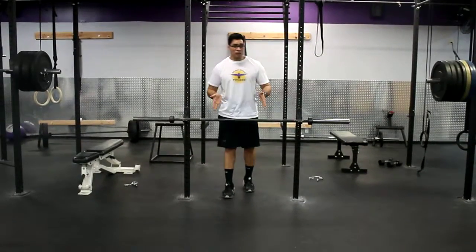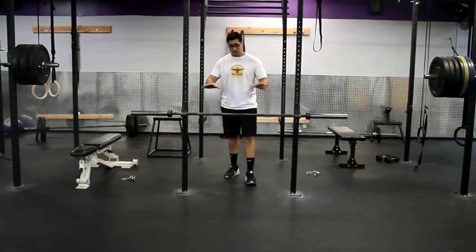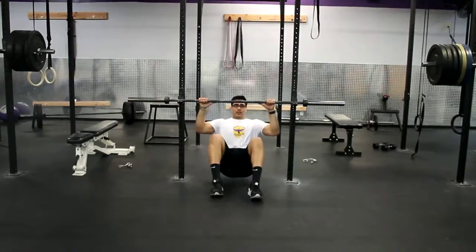Hey guys, this is the inverted pull-up. For this movement, you just set up a bar about bench press height. All you're going to do is come down and grab the bar like you would a pull-up.